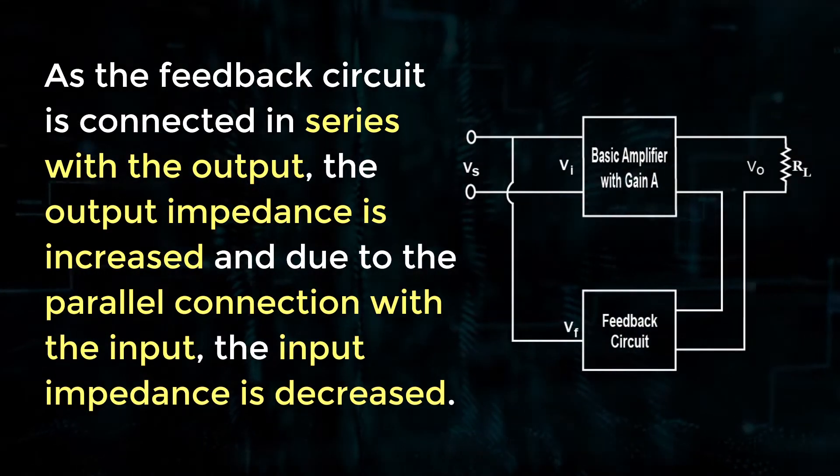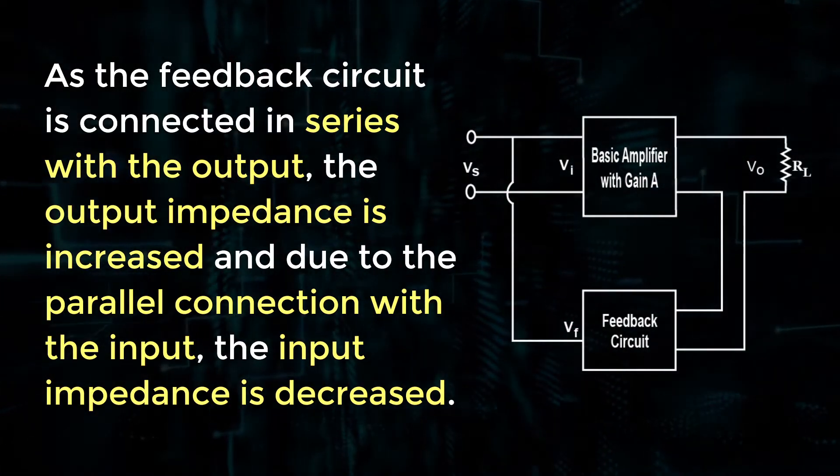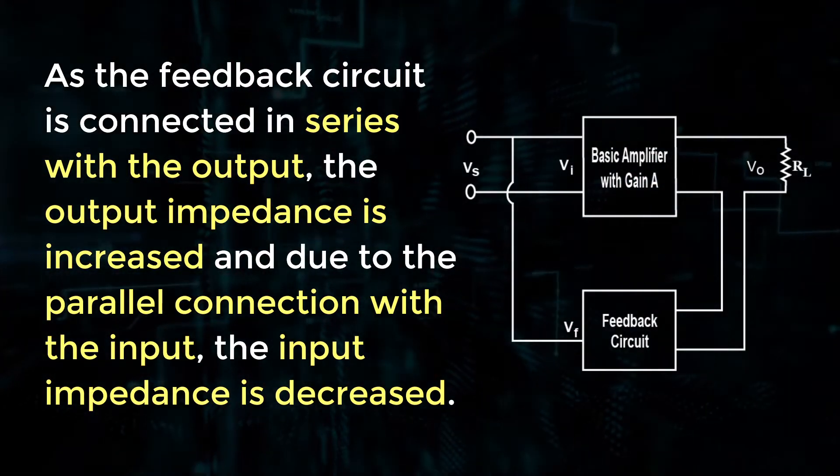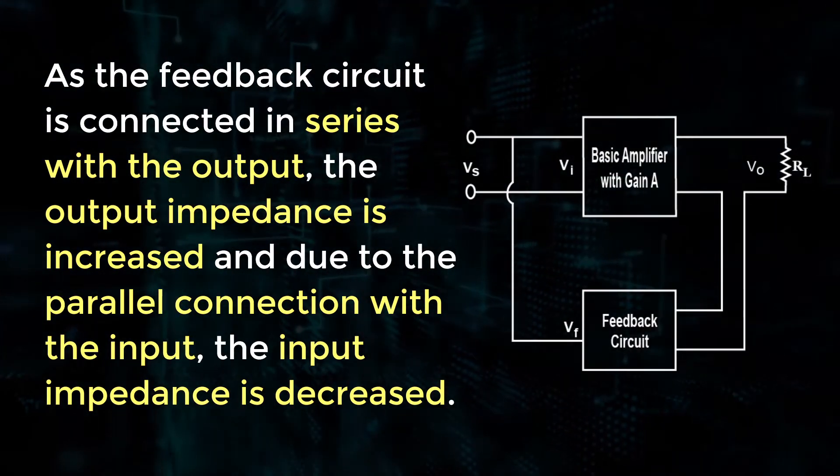As the feedback circuit is connected in series with the output, the output impedance is increased, and due to the parallel connection with the input, the input impedance is decreased.